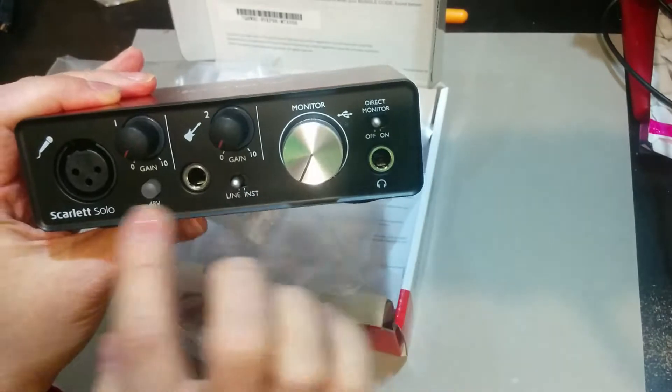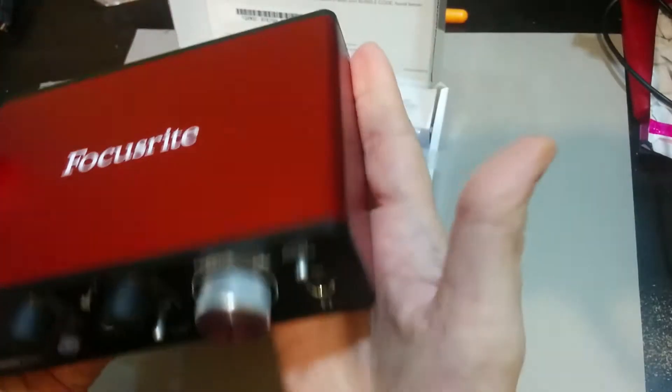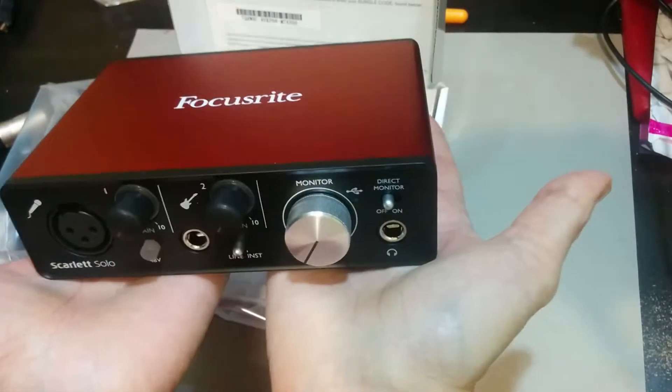Lovely. It's so much sleeker and newer. It is so small — I mean, look, really, look at that. It fits in both my hands. It is that tiny.